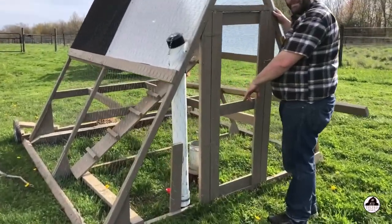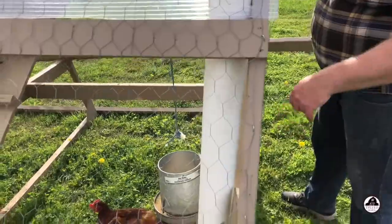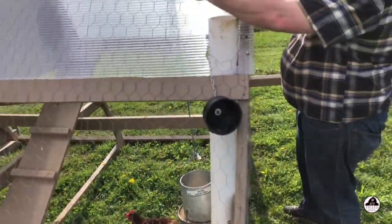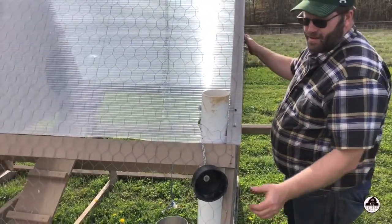This is a waterer with two nipples at the bottom. My eventual plan is to make it so I have a piece of wood that runs this way, so when it rains hard it'll refill. That's amazing.